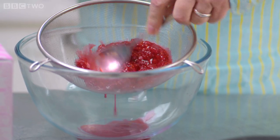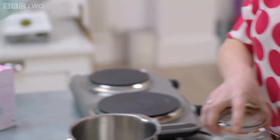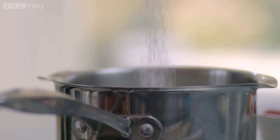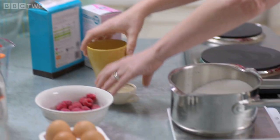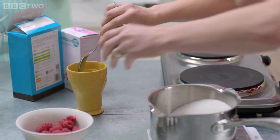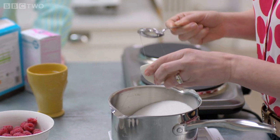Whilst the raspberries are being sieved, get on with the marshmallow. In a heavy-bottomed pan add 450 grams of granulated sugar and a tablespoon of liquid glucose. It's always handy — if you're using something like honey, treacle, or liquid glucose — to dip your spoon in hot water first, so the glucose will just slide straight off.